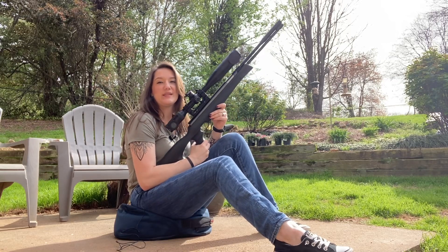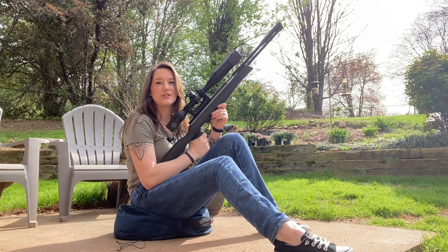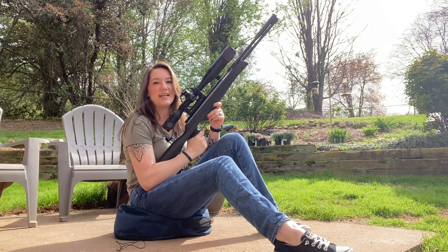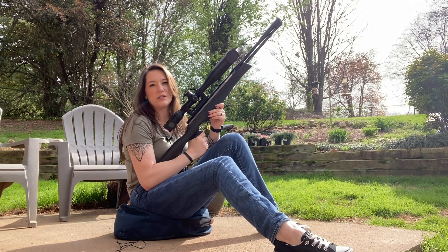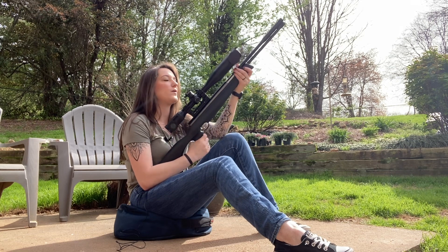Hey guys, it's Ames and today we're playing a little bit of scope musical chairs. We've got about three scopes between my dad and I that we've been monkeying around with, and today I landed on the Hawk Air Max. Previously I was using the Element Helix — I like that scope for different reasons — but as far as clarity and magnification is concerned, I am definitely having better luck with the Air Max.